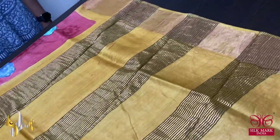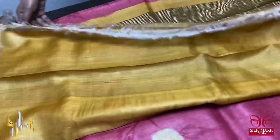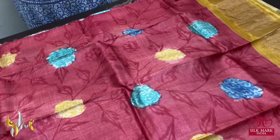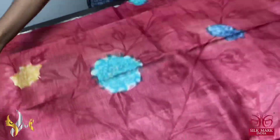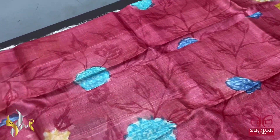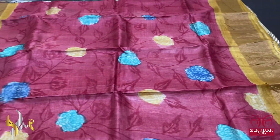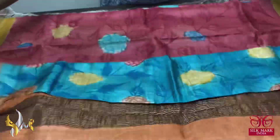This is a Tassar acid-washed boiled fabric. It has a yellow pallu with zari lines and a matching yellow contrast blouse piece in a goldish yellow color. The saree body is in a mild pastel red — not a deep one. On it, we have beautiful florals and leaf patterns, hand-painted with multiple colors for the flowers, and the borders are in yellow color — beautiful contrast.